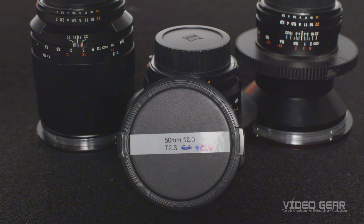This process has to be done for each lens in your kit, and we recommend that you record this difference with a label on each lens cap.